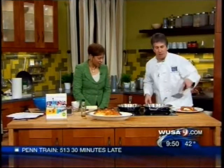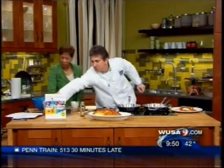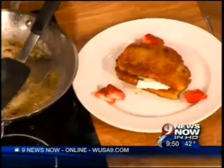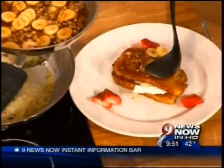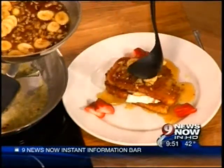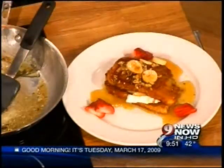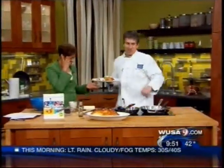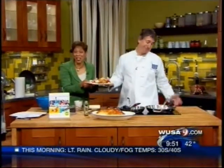Then you take the warm maple syrup with the walnuts and the caramelized bananas and pour that over. This is terrific for the day after St. Patrick's Day because it helps sop up whatever you put into your body. We're going to sample this — and we're going to put more into your body.